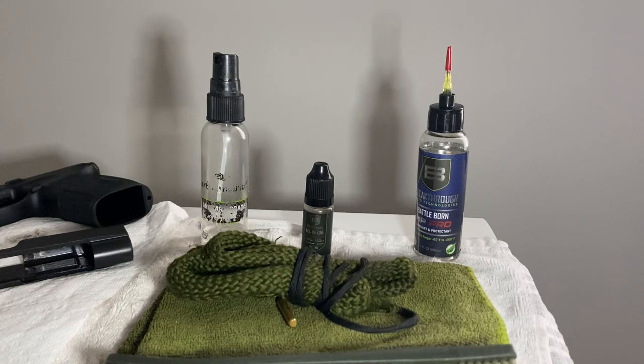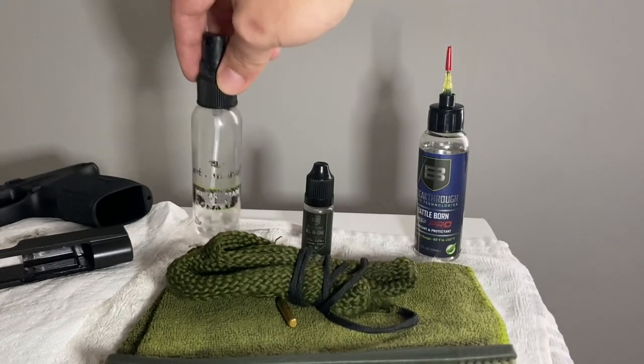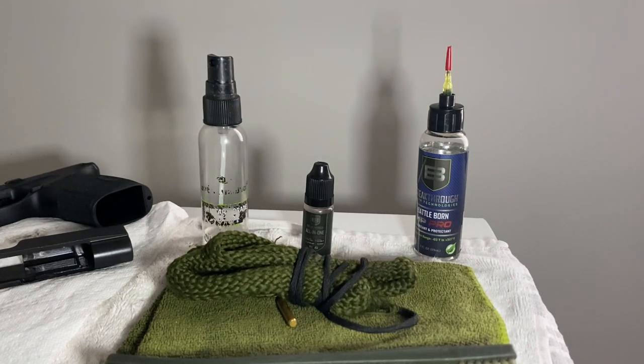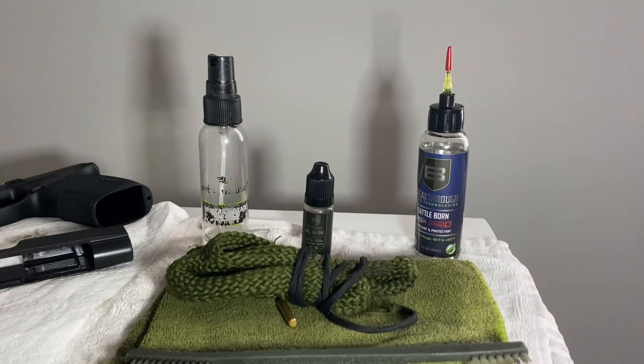First off, let's talk about solvents. I have a bottle of solvent here — it worked so well it took off its own label, but this is the Breakthrough Battle Born solvent. What do solvents do? They take grease, oils, and carbon away — they dissolve them and help get rid of them. You spray the solvent on, let's say down a barrel or wherever you see carbon, let it sit for a few minutes, agitate it with a cleaning brush, then wipe it off with a microfiber rag. Solvents are excellent at cleaning.